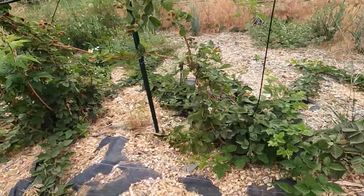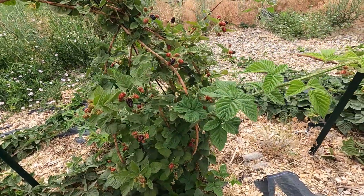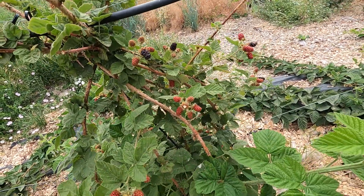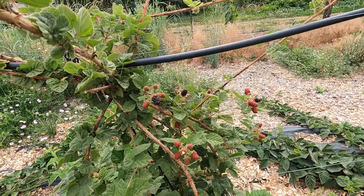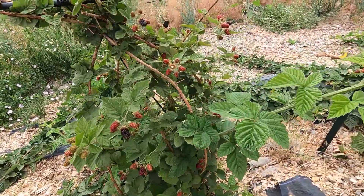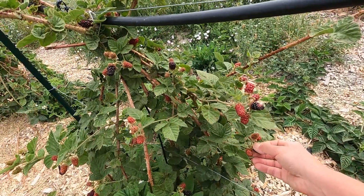If you get a really cold winter it will kill off the previous year's growth. You can see this is bird-pecked — the birds have been getting in here. I'm not shy about bird cross-contamination obviously. But yeah, if you get a really cold winter it will kill off all of that previous year's growth and then you don't get any fruit.